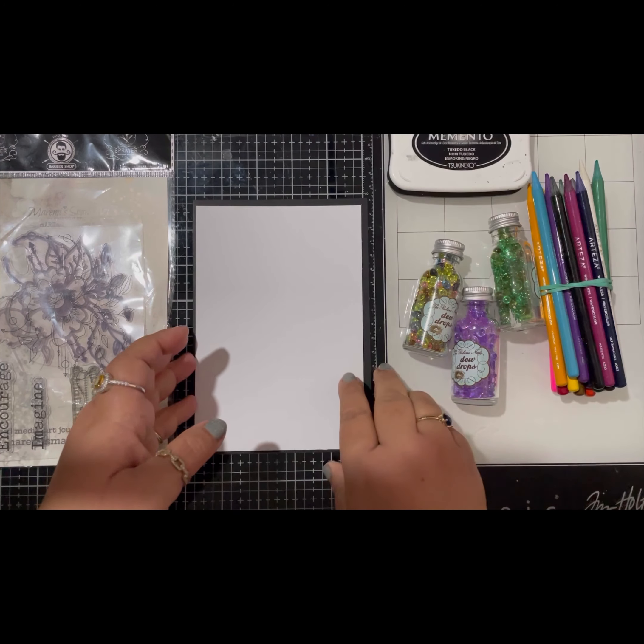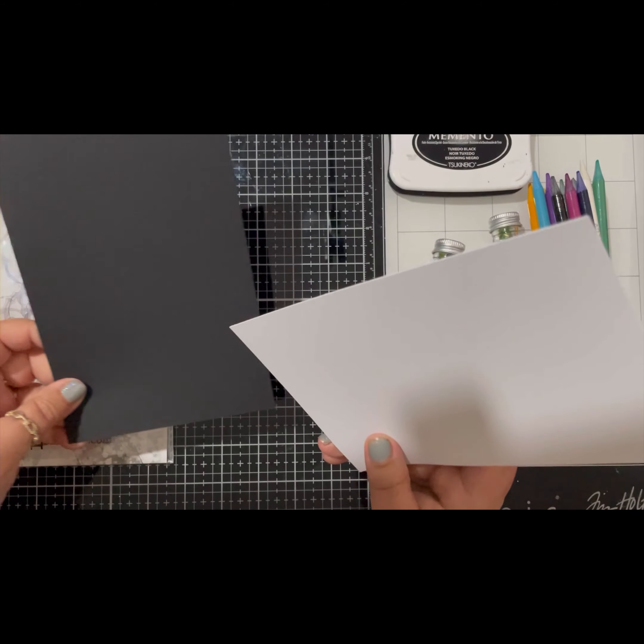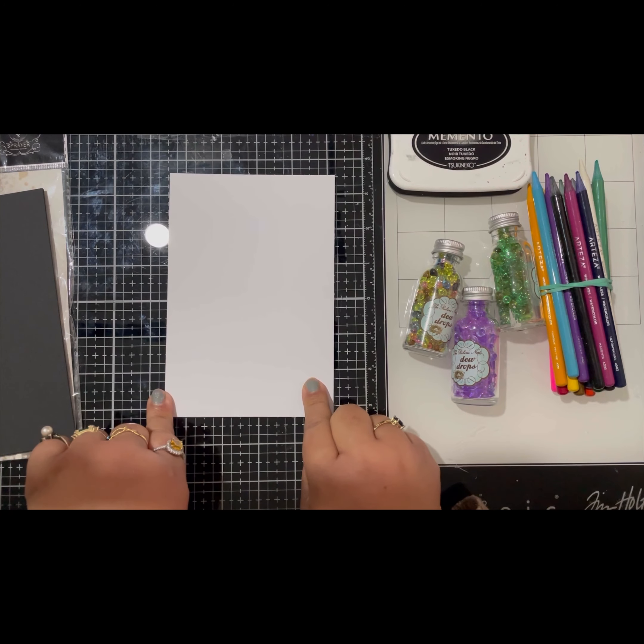So here I am taking a 5x7 card base. I have used a black card base and I am taking the white card base to design my card.